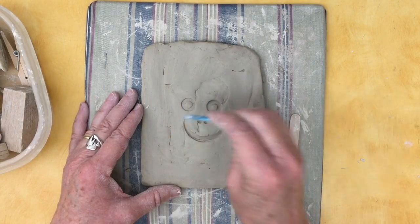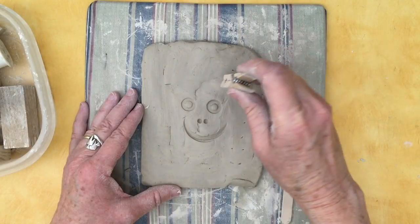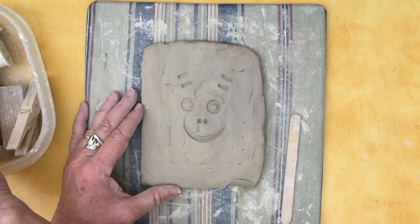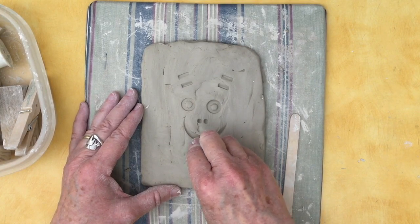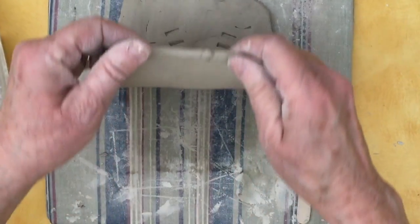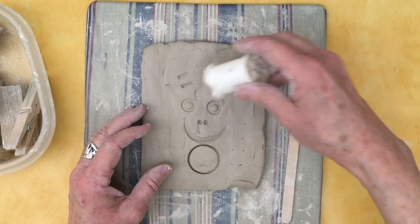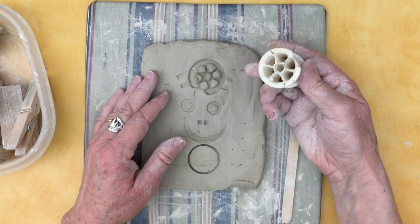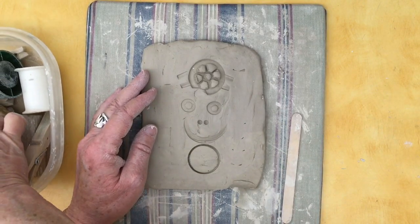I even found something to make a nose. When I use things with a thin cutting edge, I want to be careful that I don't press so hard that I go all the way through the clay — looks like I was okay on that one. Likewise, this spool of thread: if you press too hard, sometimes the clay gets stuck in the holes, so be gentle when you press down.